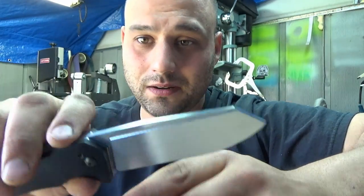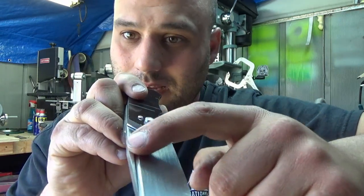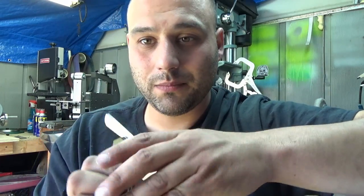Now some of you might be thinking: how'd you do that fuller? I thought you needed a mill for that. Well, I'm glad you asked, because I'm going to show you my cool new tool.